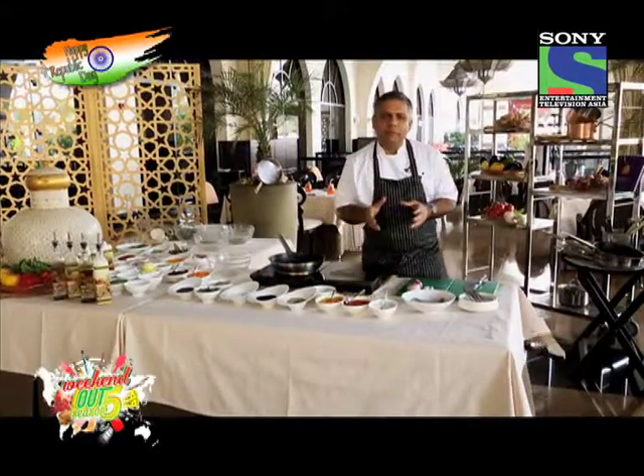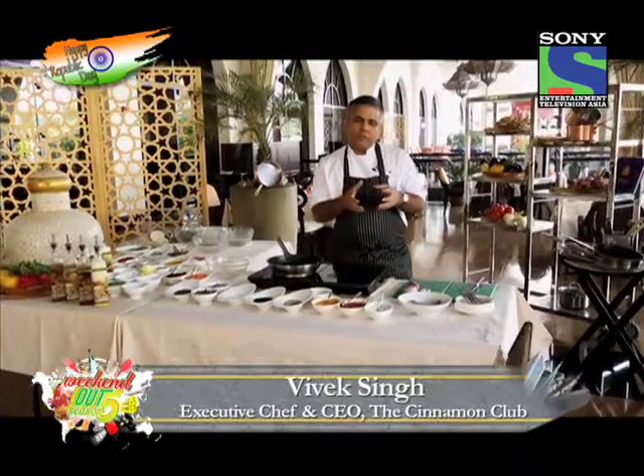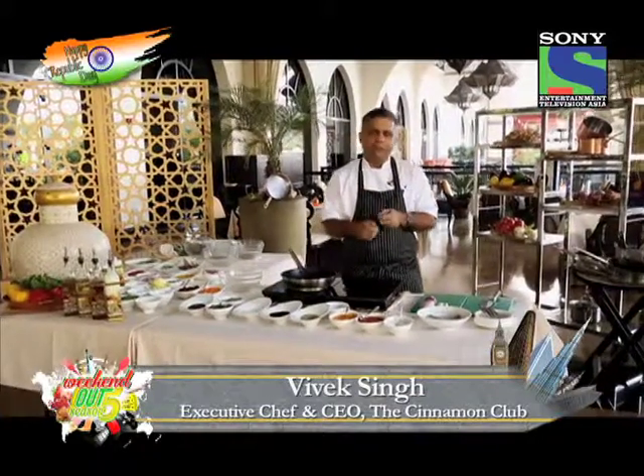Hi, on the occasion of Republic Day, I thought, in the way that the new young contemporary modern India is making waves all over the world, I'll try and take some of those waves and create something contemporary when it comes to food.